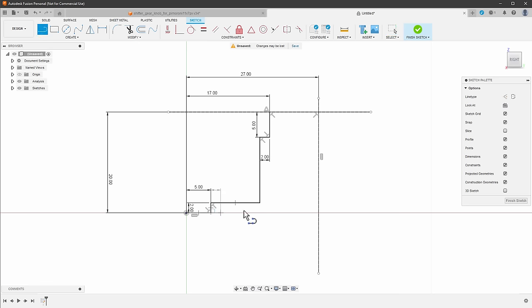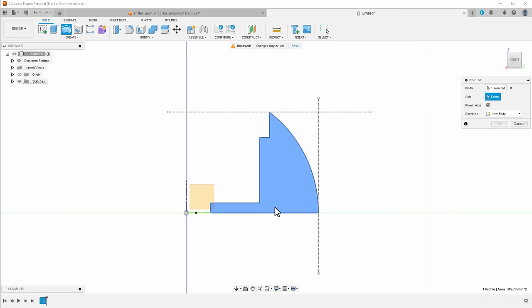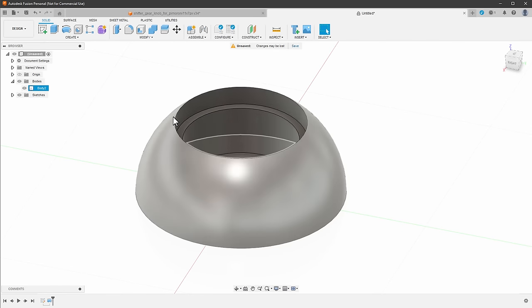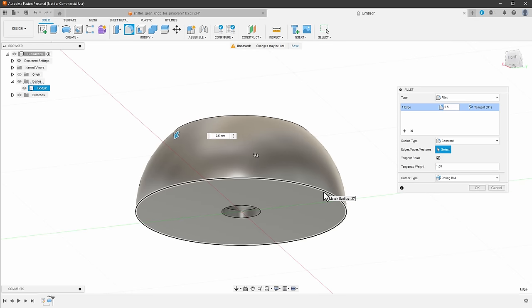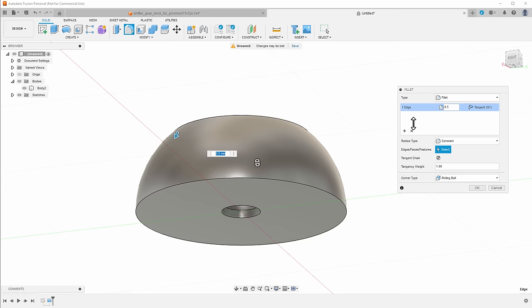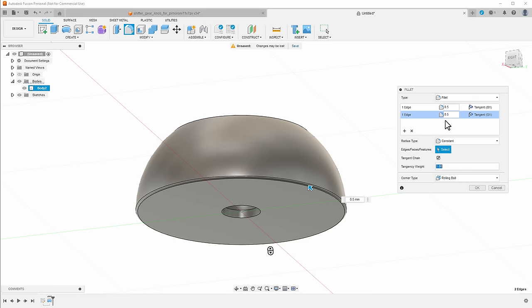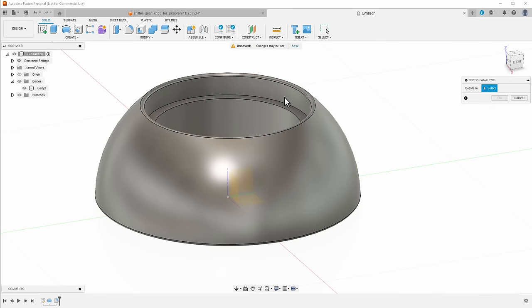I draw the floor line from the inner point to the outer point, then add an arc using the three-point arc tool — clicking this point, this point, and moving the cursor until it snaps to the bottom point. I click Finish Sketch, then use the Revolve tool; the shape is already selected so I rotate the 3D view, select the axis, and click OK. I then use the Fillet tool to round the top corner to 0.5mm and add a separate selection for another edge, also setting it to 0.5mm.